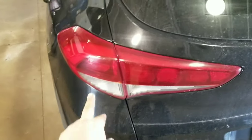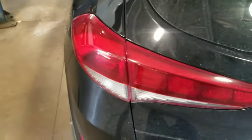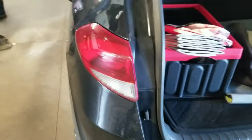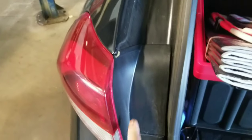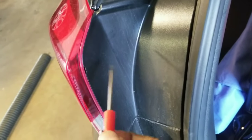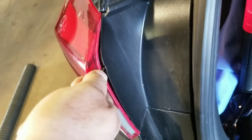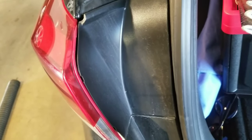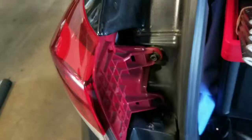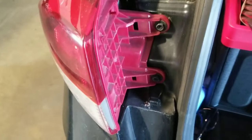We're replacing this rear brake light bulb on this Tucson. The first thing you got to do is pull this cover off. You can see there's little notches right here — put a little screwdriver in there. We got that off.